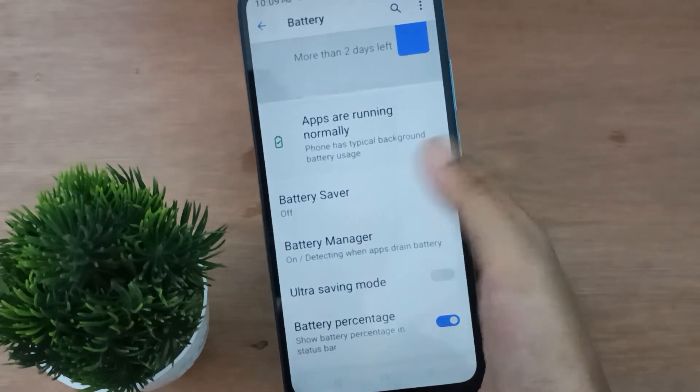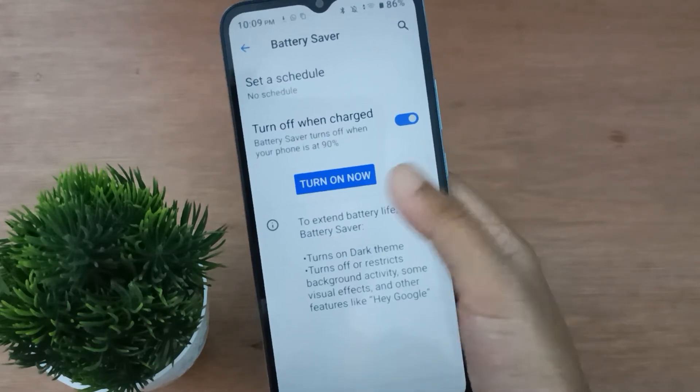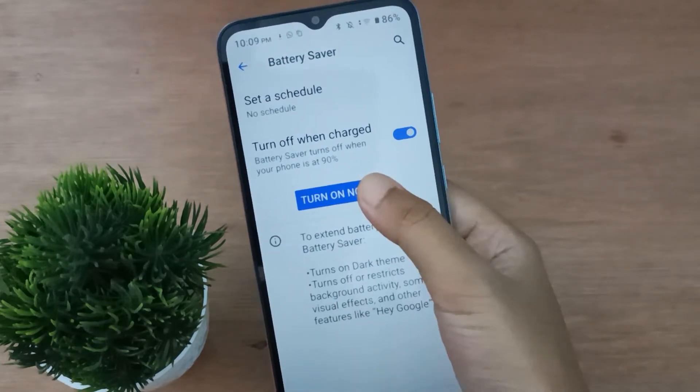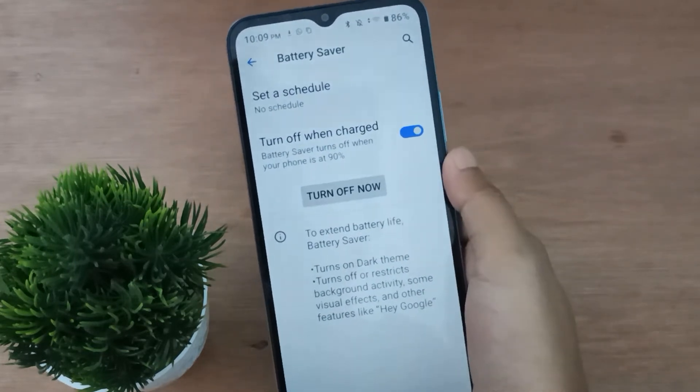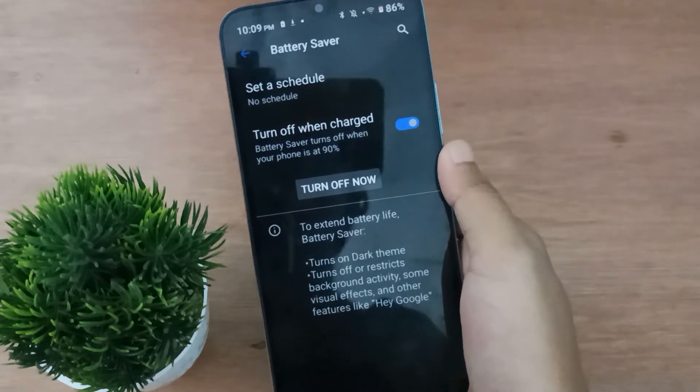If you want to turn on battery saver, click on Battery Saver. It says 'Turn On Now', so just click on this icon — Turn On Now — and the battery saver on your mobile phone will be set on.